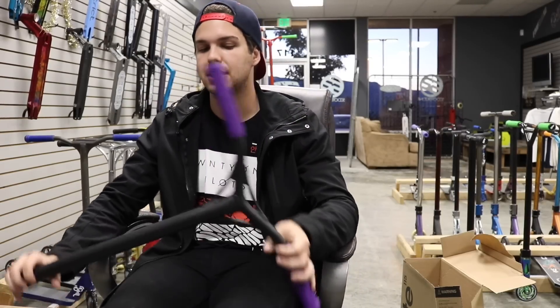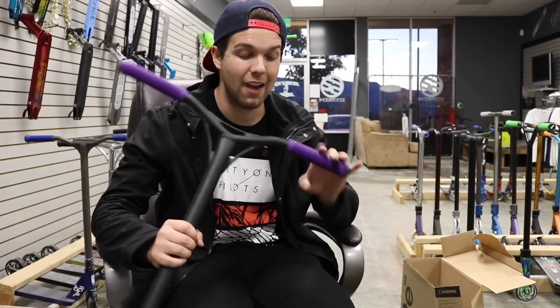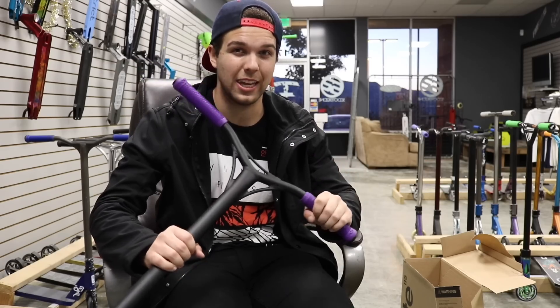Today's unboxing video is the Sacrifice Flight Complete. Everybody loves this thing, let's get into it right now.